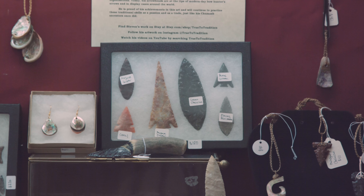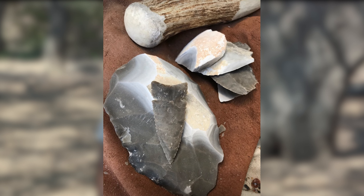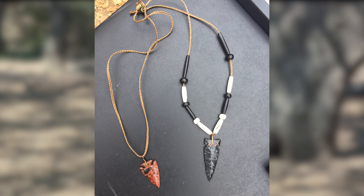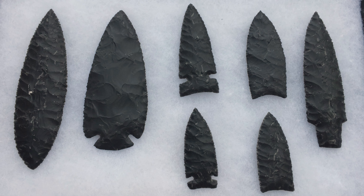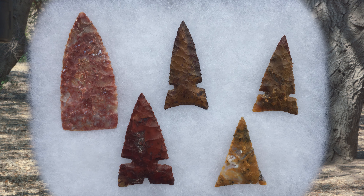Now since we can mail flint and rock and material all over the place, I have access to Texas flint and Ohio flint and jasper from all over the world. I like to include our artwork into other pieces as well. If I have flint from another region I can make a Chumash style point from it, and to me that means that I'm still here doing the artwork in a different form.